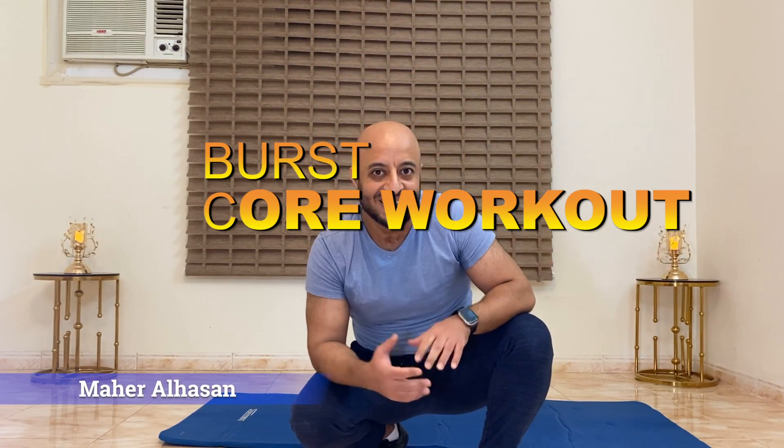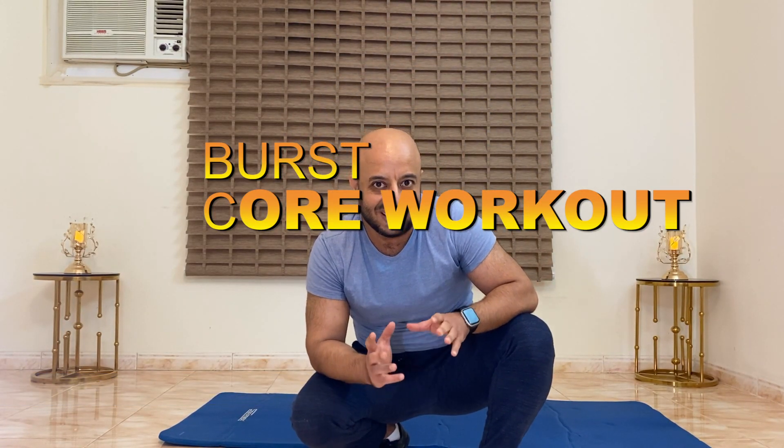Hello everyone, this is Maha. Today's workout is going to be targeting our core area but in a bit explosive way. So stay tuned and let's see what we need to do today.